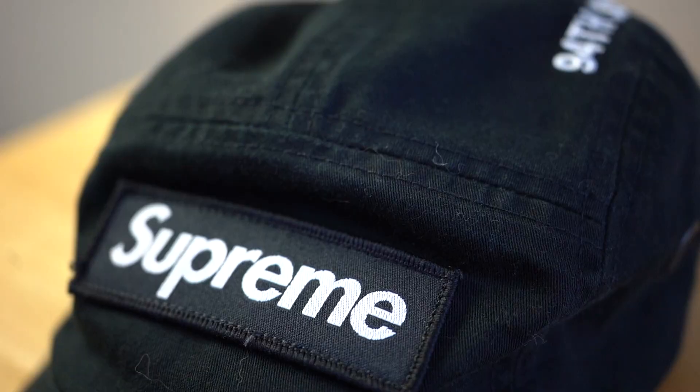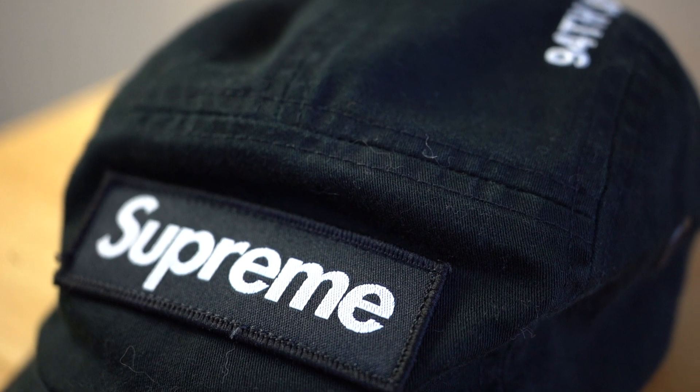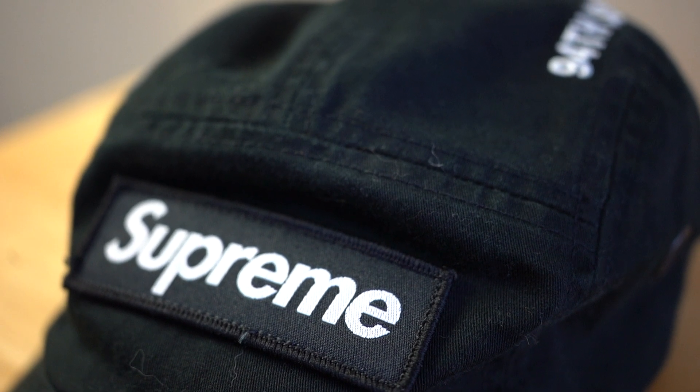One other thing I really like — I recently got the Woodland hat, but I had the black hat for a while — is that they kind of break in. And I think that's an aspect I really like about the hat.